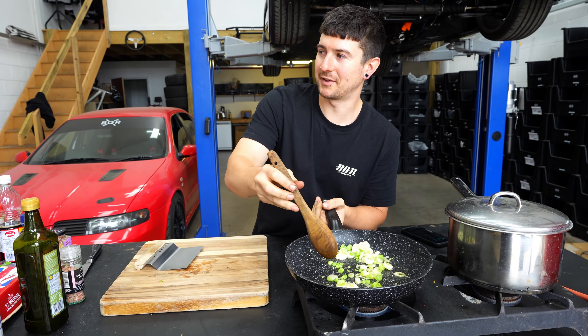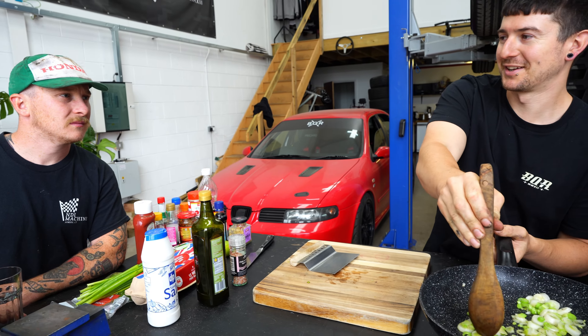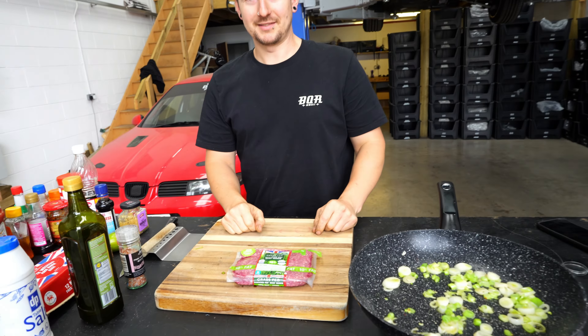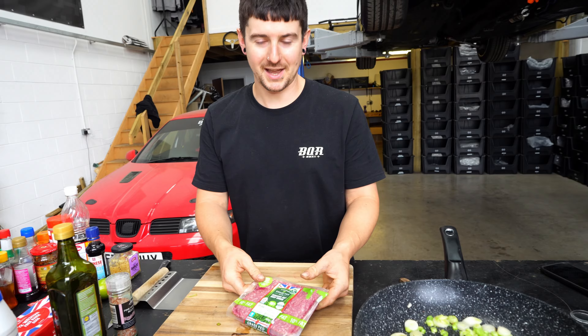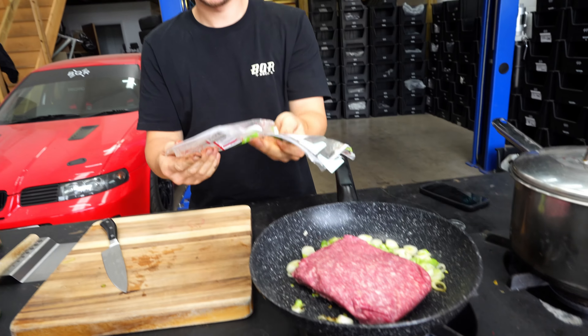It's a weird combo — beef and egg — you're like, does that work? Then you try it and the egg yolk breaks over the beef and it's like a little creamy. For the beef, any beef will work, just want beef. Get in there, get that cooking.